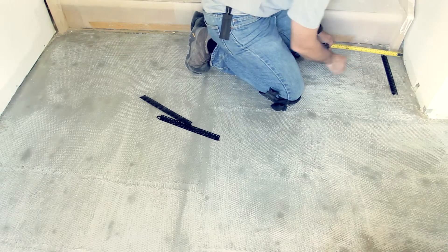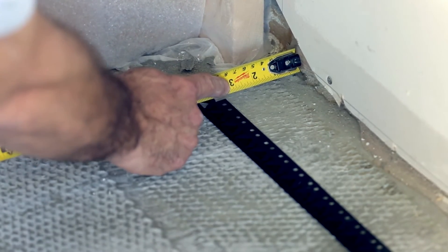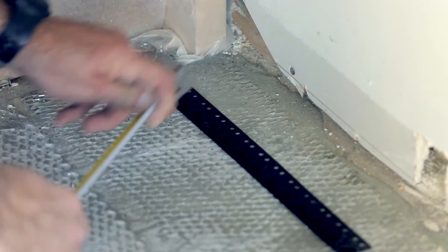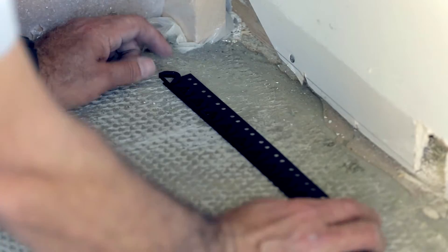Mark the heated wire location on the subfloor in accordance with your plan. Attach the clip strips to the subfloor according to your floor plan, allowing up to 3 feet apart between strips. Upon completion of this step, you are ready to apply the heated wire onto your floor.